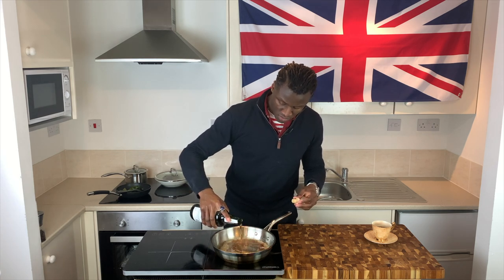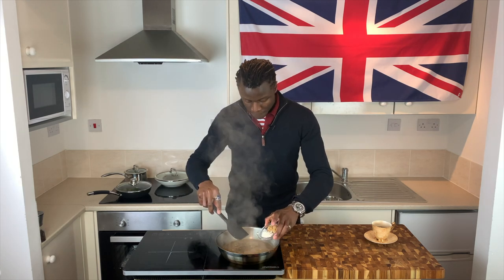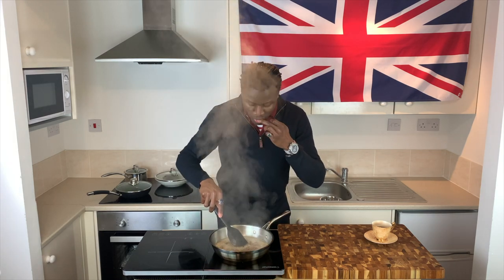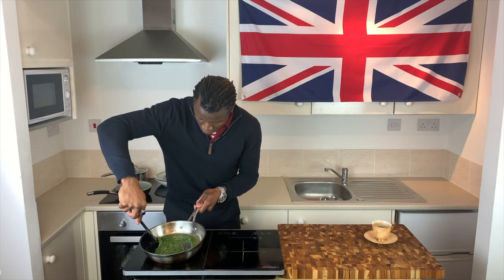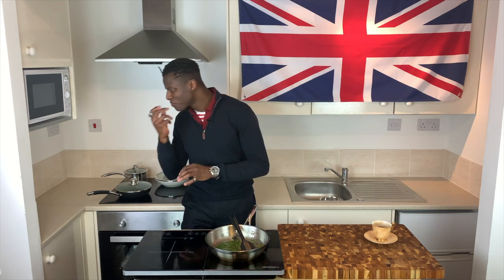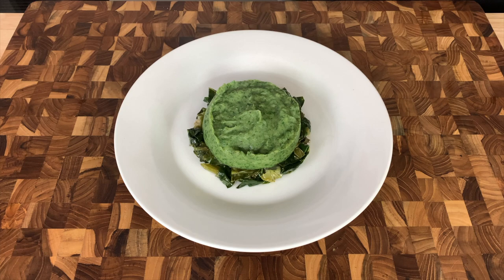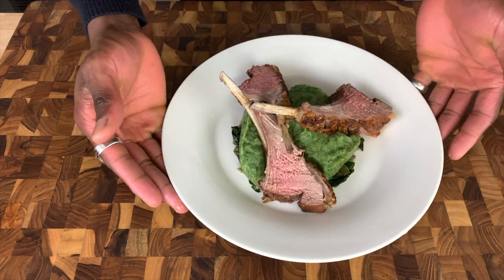The pan, now over a medium high heat, should then be treated to a generous splash of Madeira wine, followed by the addition of flour, brown sugar and some malt vinegar for acidity. Once the sauce has thickened, switch off the heat, add your finely chopped mint, and if necessary tweak the flavour balance of the sauce with more vinegar, salt or sugar. With the sauce made, plate up with a layer of cabbage, followed by a helping of mash, before slicing to reveal the perfectly cooked interior and laying the lamb on top to finish.